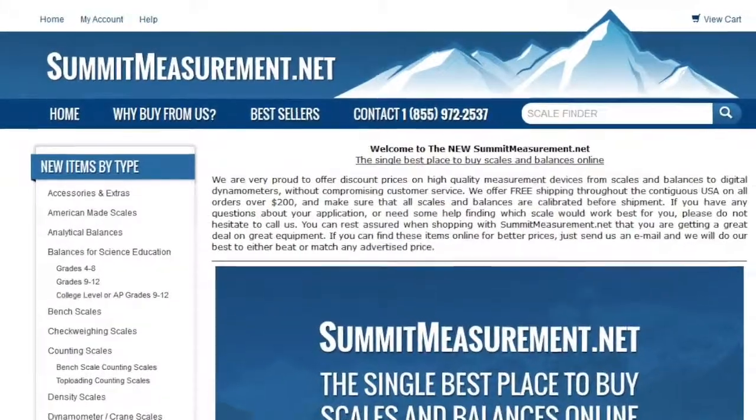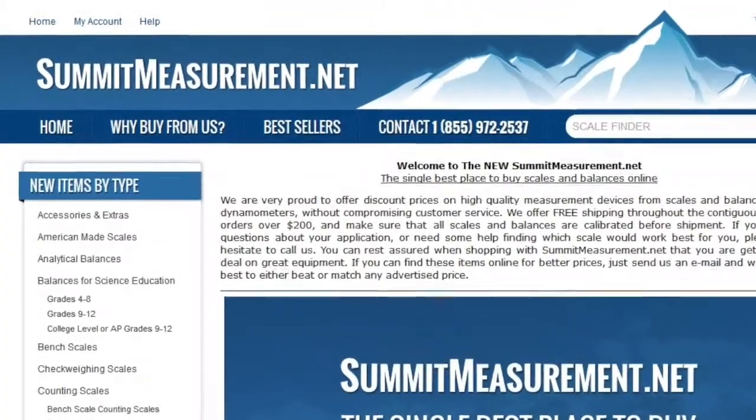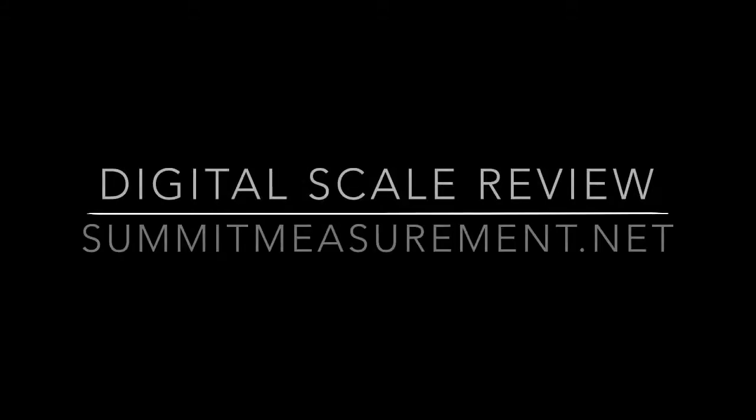Full technical specs are available from SummitMeasurement.net. Thank you for watching, and have a wonderful day.